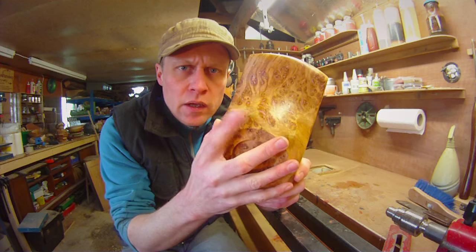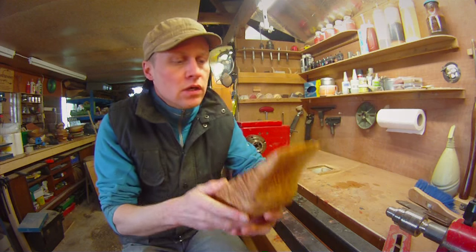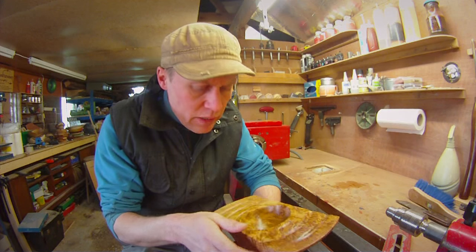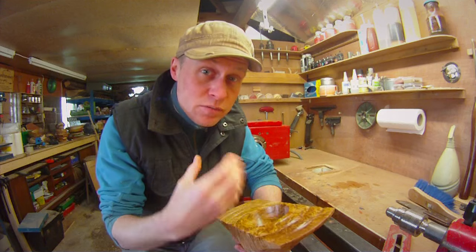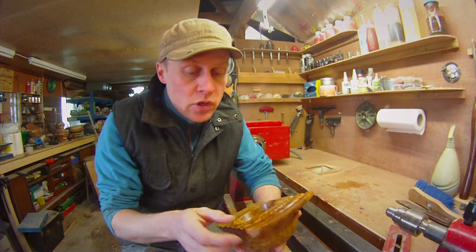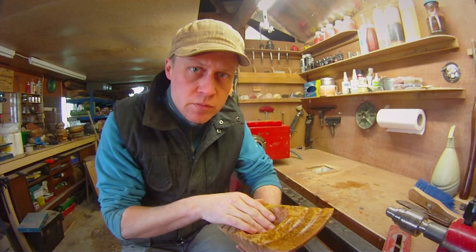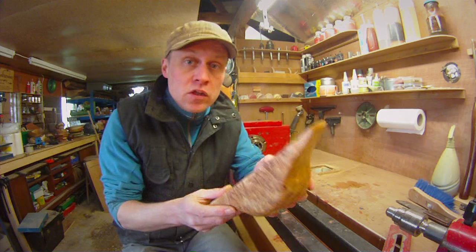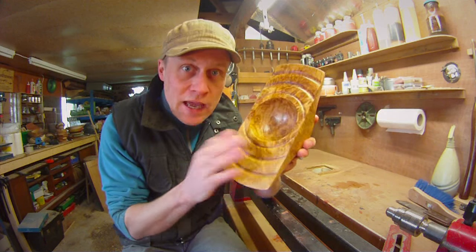I used a copper powder and epoxy resin paste mix, but I didn't mix enough copper into the paste in order to make it really nice and bright and shiny, so I'm going to have to revisit that, perhaps with some 30-minute epoxy resin rather than 5-minute epoxy resin. You'll find out all about that in the video, as well as the hand sanding.